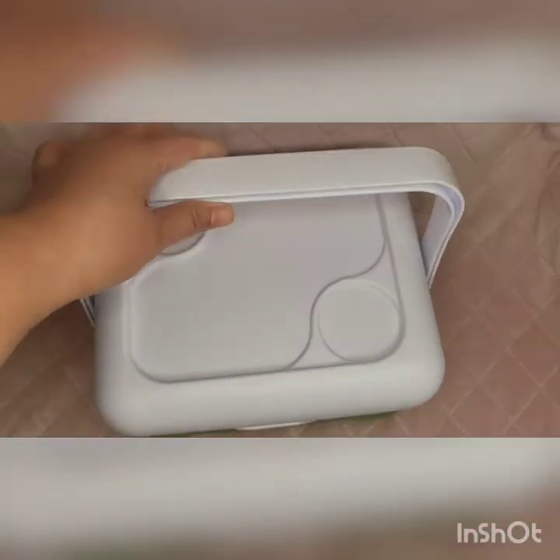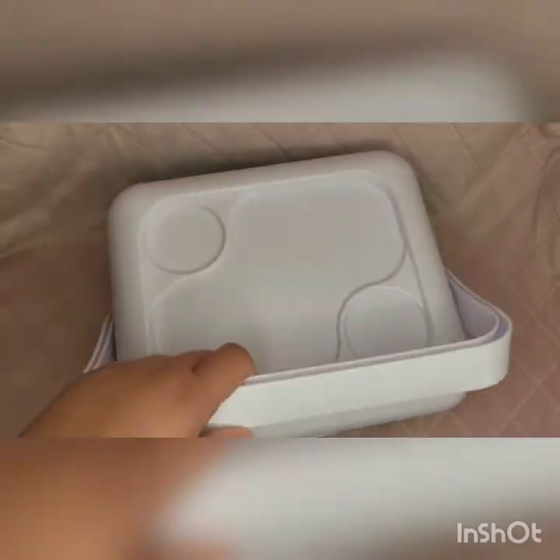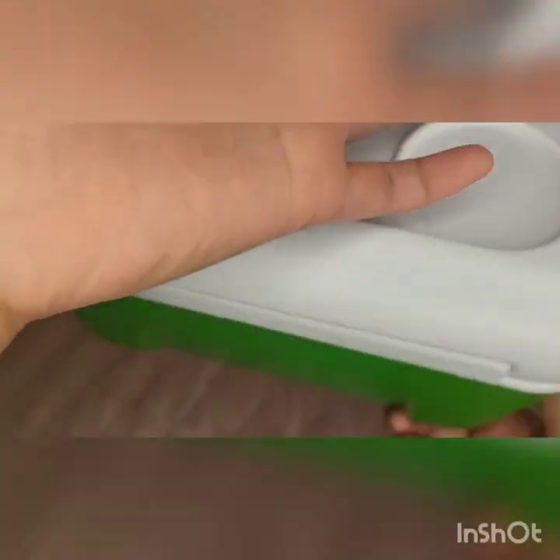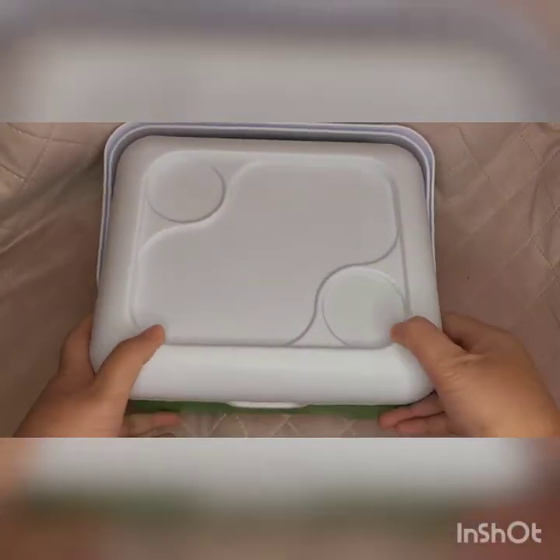For today's video I will review this Millicent Dog camping playset. This is what it looks like when you remove it from the box. It says Millicent Dog. It has a few scratches but I don't really mind. I bought this from Amazon.